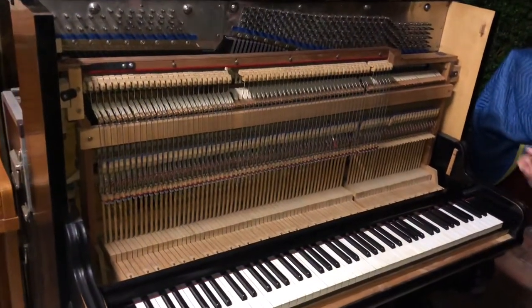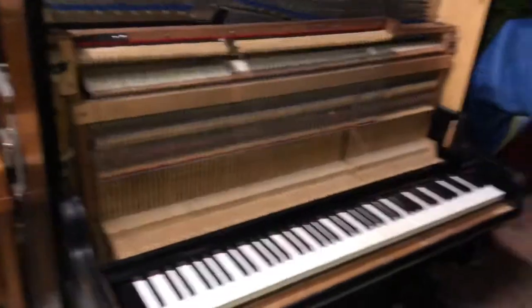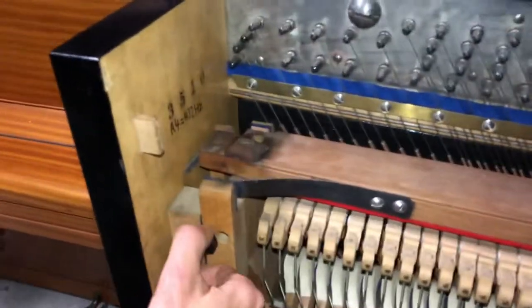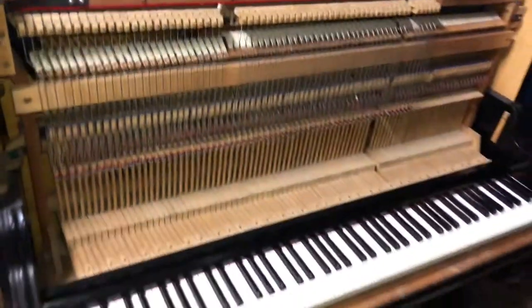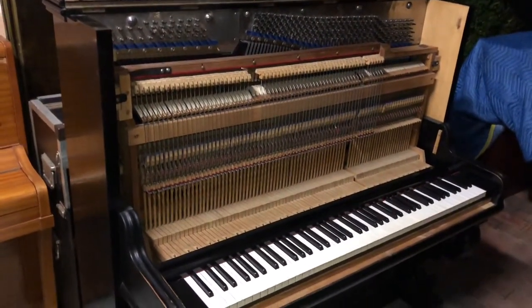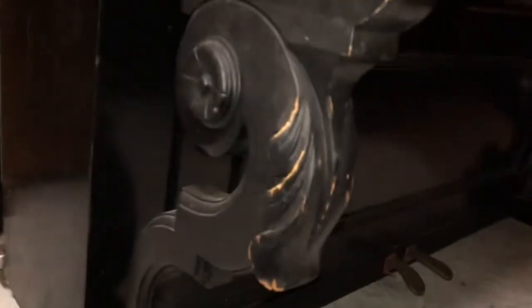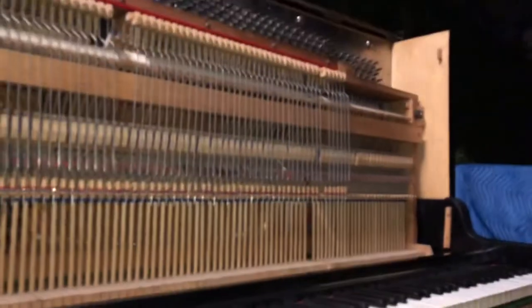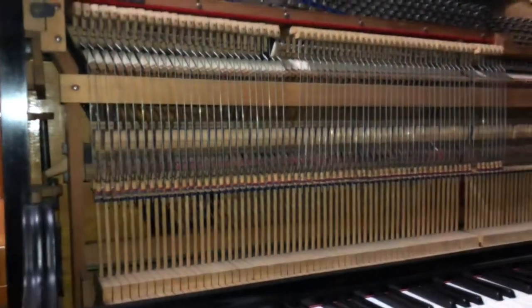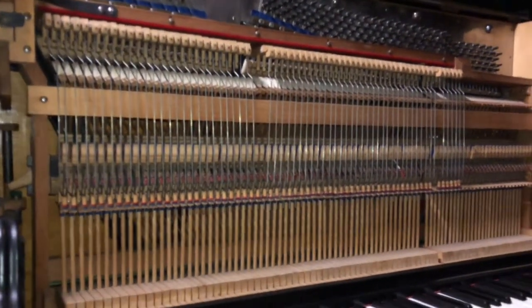So there you guys have it. We're gonna finish off the assembly now and the piano is ready to go to its new owner. I'm very happy that I managed to rescue this one and I think it came out great — beautiful carvings, beautiful legs. Take care guys, and make sure you follow us on our Piano Rescuers page on Facebook, and remember to like and subscribe for more videos.